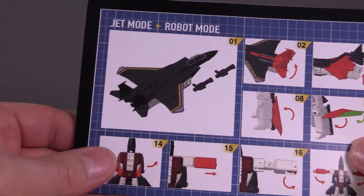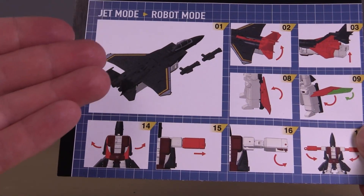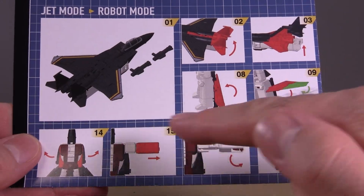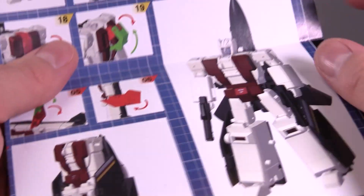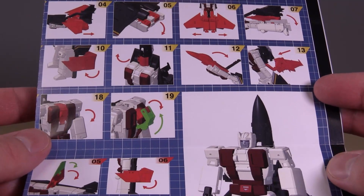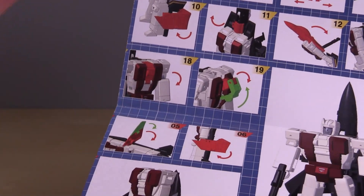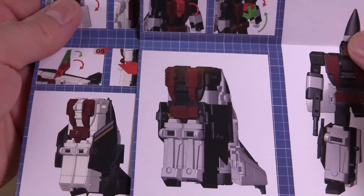I would like to commend Zeta Toys on their directions for these little guys, because they're fantastic. They're not actual pictures of the figure, but rather 3D models, probably from the CAD. Everything in the directions is color-coded — if you've got red-green colorblindness it's gonna be a problem, but for those of us with regular sight, these are really good, really clear, super easy to follow. Both of these guys become the legs — both are feet.